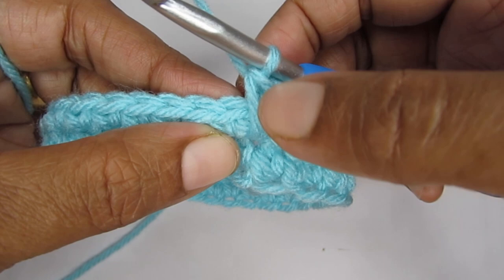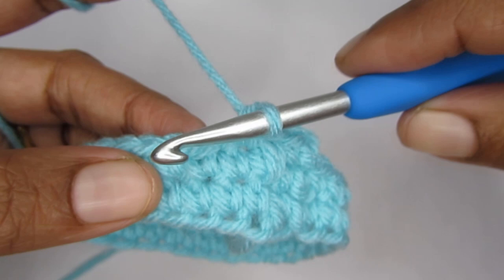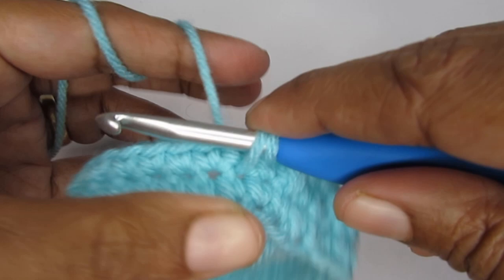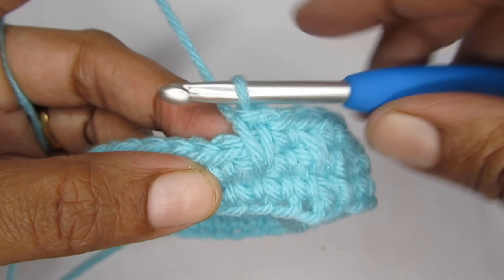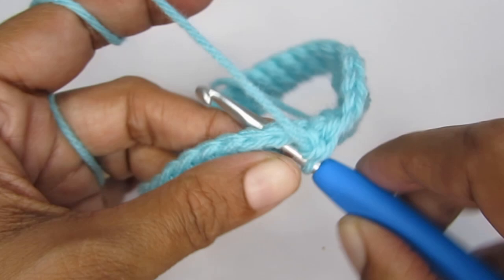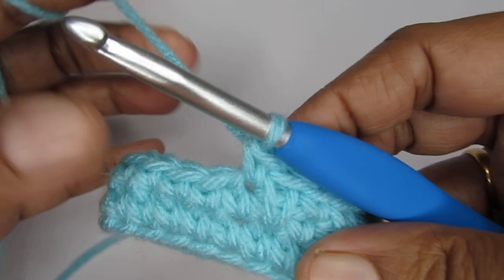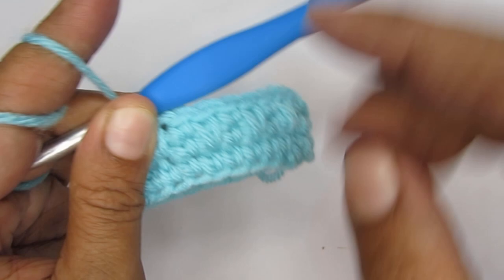Into the next stitch make a normal single crochet, and next we will make an elongated single crochet — so instead of putting your hook here, put it one row below and then make a single crochet. Pull up a loop, yarn over and pull through both — we're just doing a single crochet, it's just that we are making that single crochet one row below. Once the elongated single crochet is done, make a normal single crochet, follow it by an elongated single crochet. So we will just alternate between a single crochet and an elongated single crochet — this will create this kind of pattern.